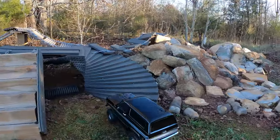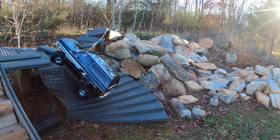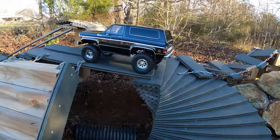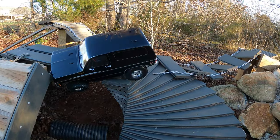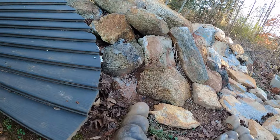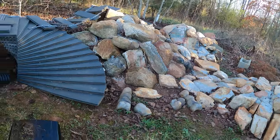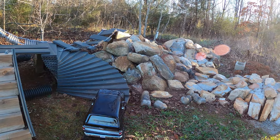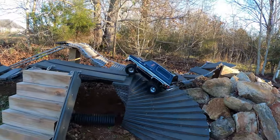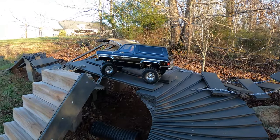Let's see if it can climb these stairs. It rained yesterday. Oh yeah, look at that — awesome turning radius too. Probably not at the right angle; want to get back a little bit. Let's go up the stairs again and try to get a better angle so we can come down the stairs and just see what we got. It's a big body truck — takes a lot of finesse to drive it.